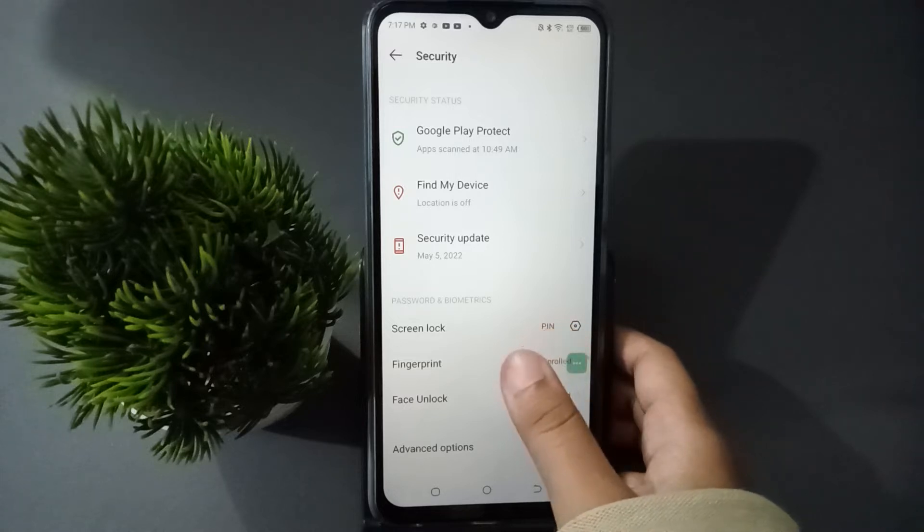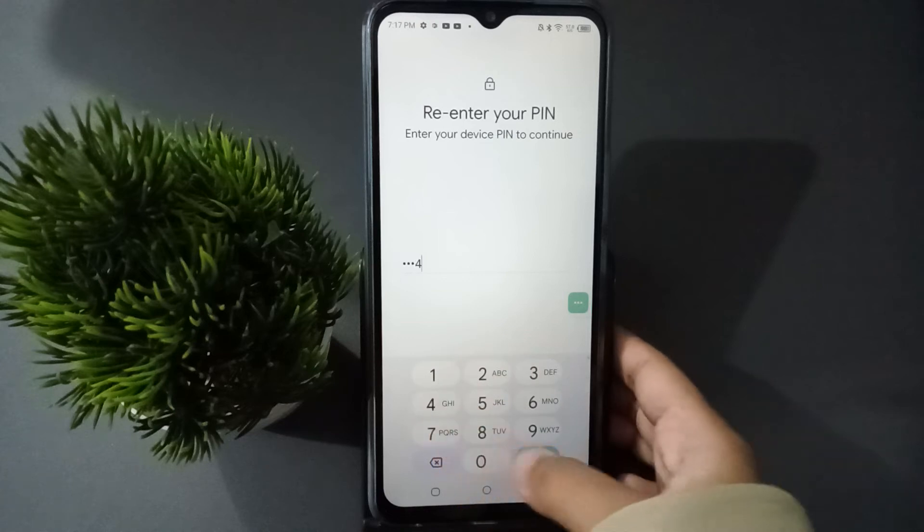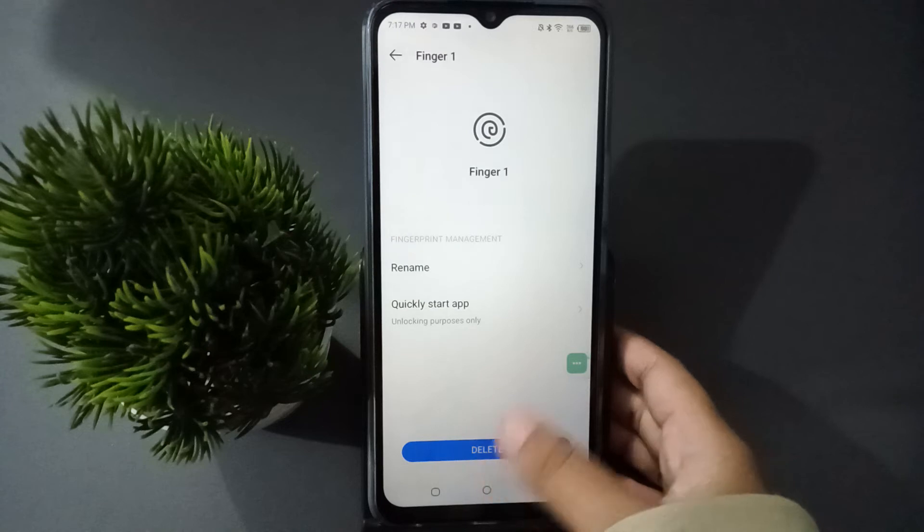If you want to remove all fingerprints, just move to Fingerprint. Here you have to confirm your password and click on Next. Then here you are going to find Fingerprint One.